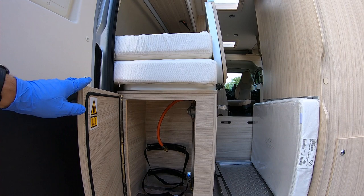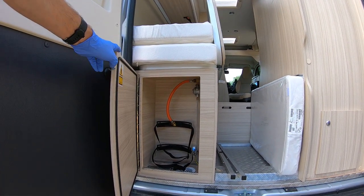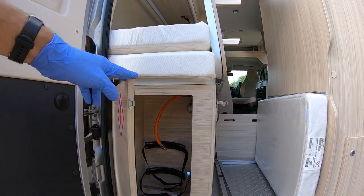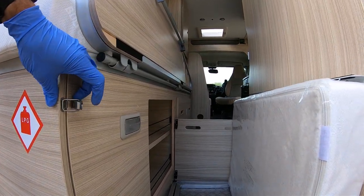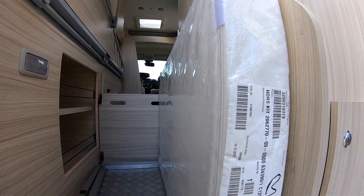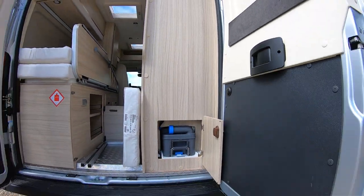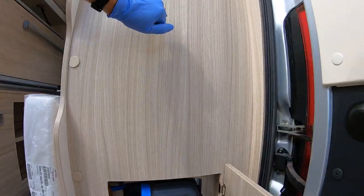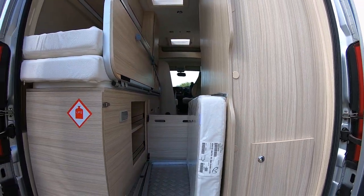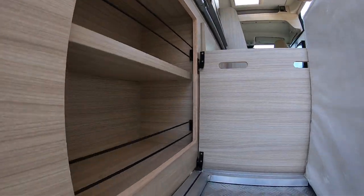Starting at the back, you've got the gas locker there — room for a 13 kilogram propane gas bottle. And then on the other side of the van you've got your cassette toilet emptying point, which tells you that this part of the van is where the bathroom sits. There's also a little bit of storage here.